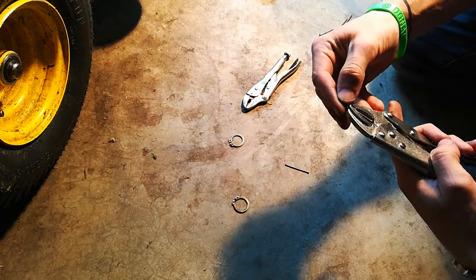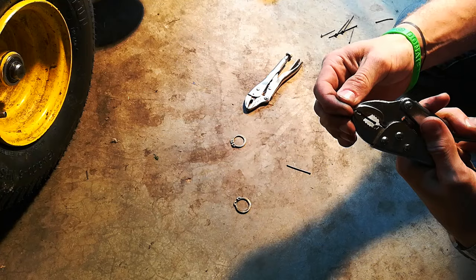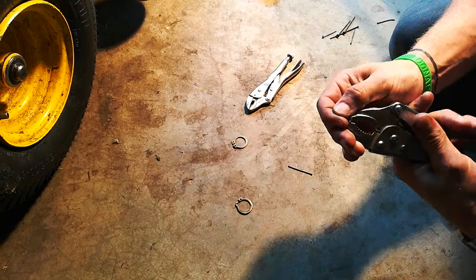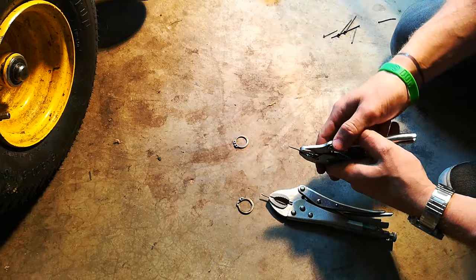You just set them right there so they're not too far extended, otherwise they'll bend a little too much. And you clamp them. Clamp the second one.